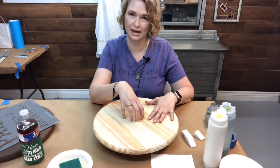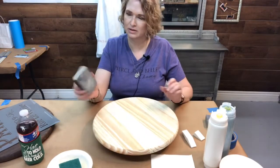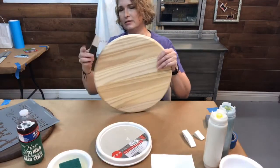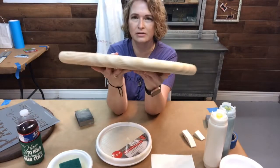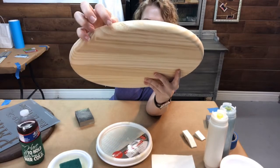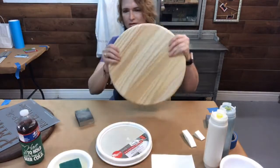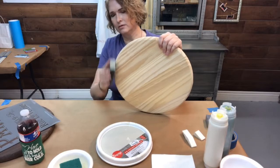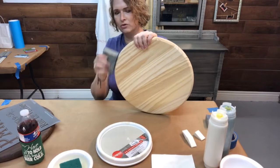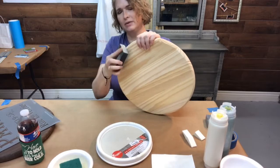Everything we do today you can apply to furniture and other projects in the future. I'm going to go with about a 120 grit and just sand it. There are some really rough spots here — you can see that's really rough right here, and that's going to translate through on the finished product if I don't sand that off. We're using a 120 grit, so you do want something pretty low grit — 120, 100, maybe 80 — depending on how rough it is.